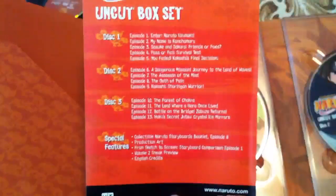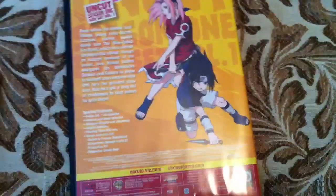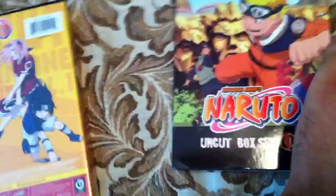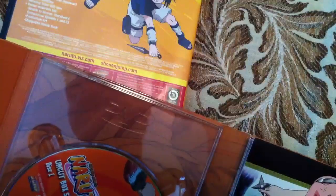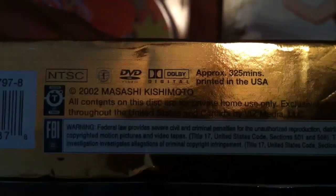Yeah, this one only has 13 episodes. So these are both uncut, both Japanese and English audio with subtitles. This one has a runtime of 625 minutes. This one does not say, but it's 325 minutes.